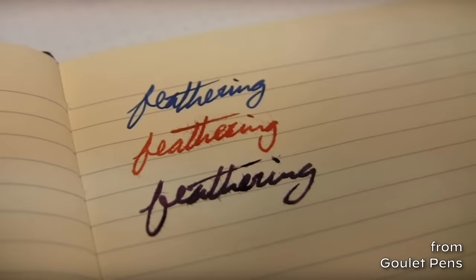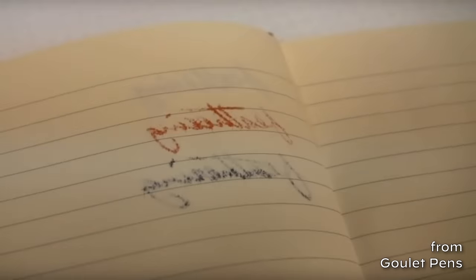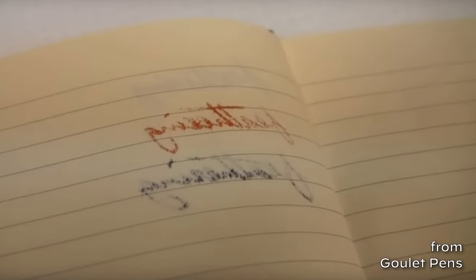When writing on paper, sometimes you can get a scratchy nib, which means the tines are not aligned and you're getting scratch from one tine into the paper — a very unpleasant, almost fingernails-on-a-chalkboard feeling. Or you can get feedback, meaning you can feel the nib on the paper, unlike the smooth glassy feeling from a very wet nib. Feathering is when the ink goes all over like little spider webs from where you wrote. Bleeding is when ink bleeds through the back of the paper.